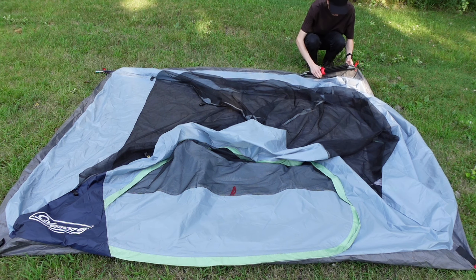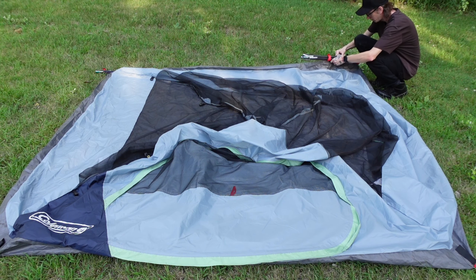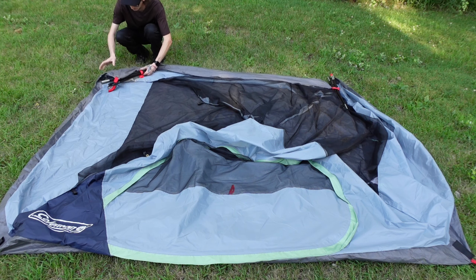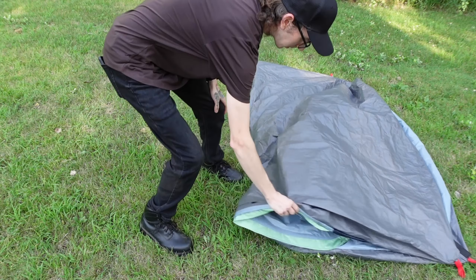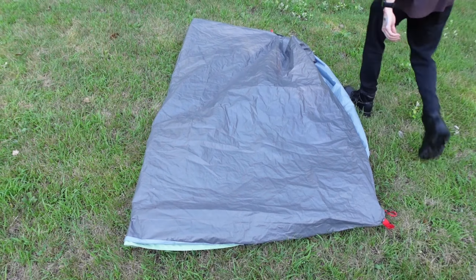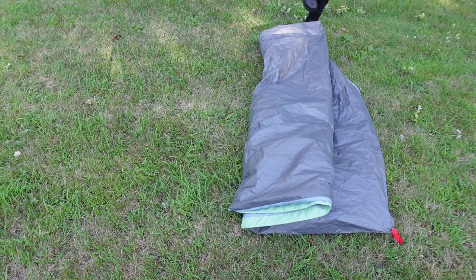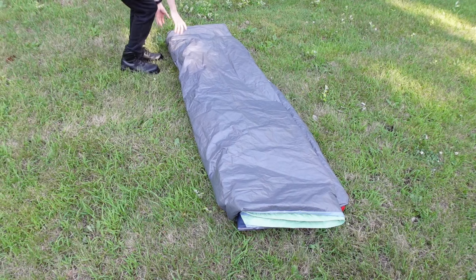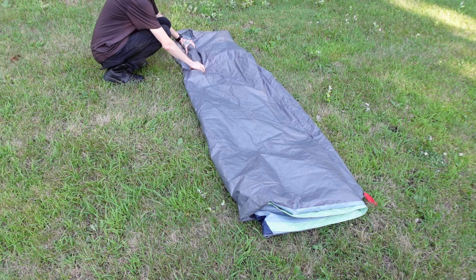This one's folded differently. Since the poles are pre-attached, you have to go at a different angle than you normally would, since it's velcroed. I would just go like that and turn it at an angle, then fold it this way together. I honestly don't remember what it was like when I opened it brand new, so let's do the best we can. If you don't fold it right, you obviously can't put it back in the bag.